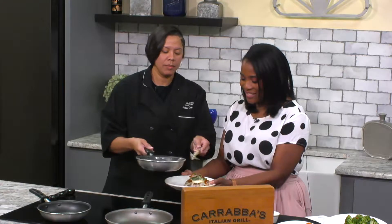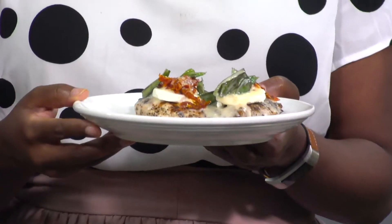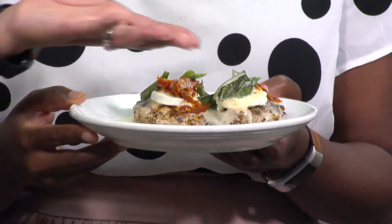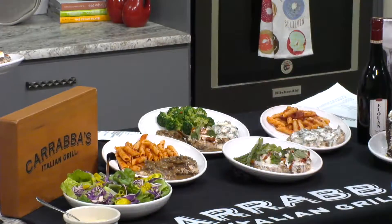Oh my gosh, look at this — it looks amazing. For National Chicken Month, we have the famous Chicken Bryan only at Carrabba's Italian Grill. And you guys do this with a pasta, if I'm not mistaken. We do. We can use any one of our pastas or sides. Pasta is our specialty. You can also get it with any of our famous grilled vegetables as well, our asparagus or sautéed broccoli.